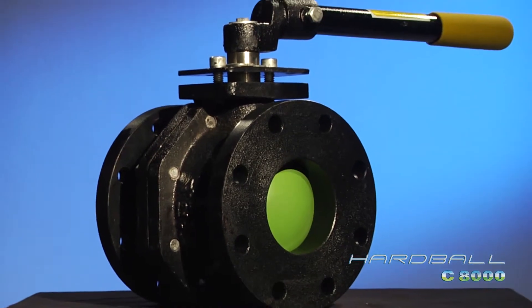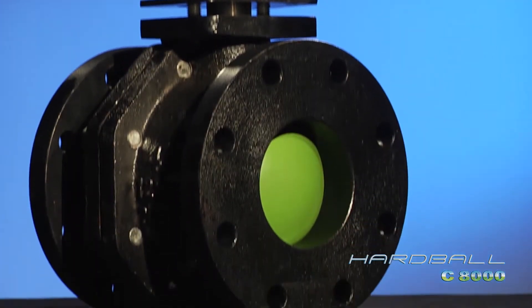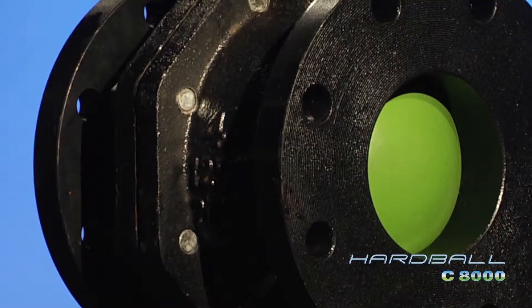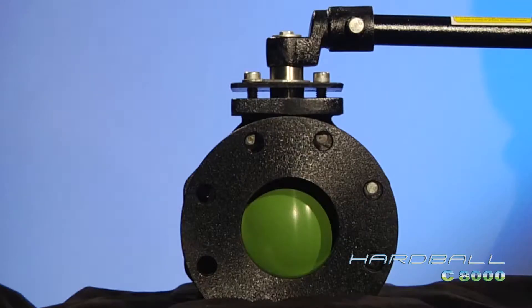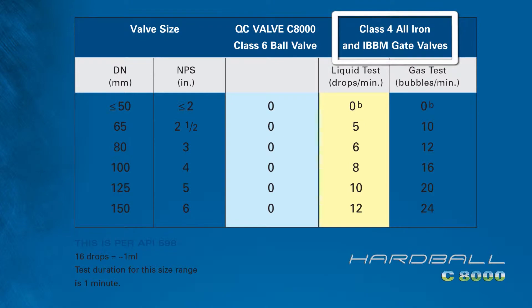The Hardball conforms to ANSI standard B1610 end-to-end and bolting dimensions, exactly matching class 125 and class 150 gate, ball, and plug valves. It has the same takeout dimensions. It also features ANSI class 6 bubble-tight shutoff, whereas the gate valve only has an ANSI class 4 non-positive rate.